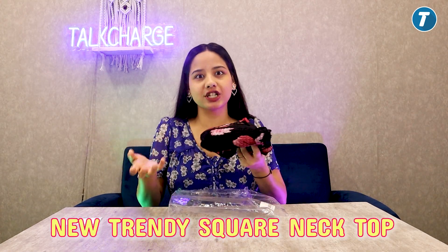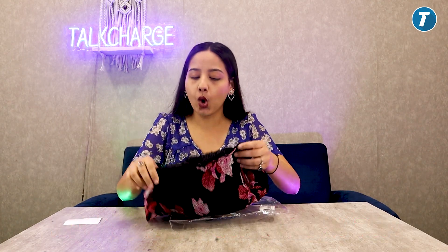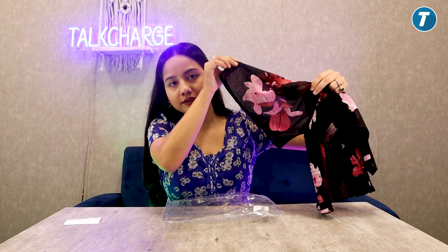Now let's go to our third product — this top, by the brand New Trendy, is a square neck top. You can see it is a square neck at the front. It is a very nice top with open sleeves.